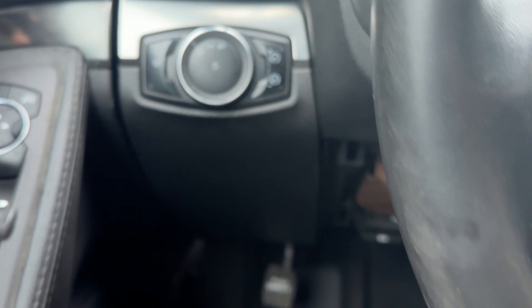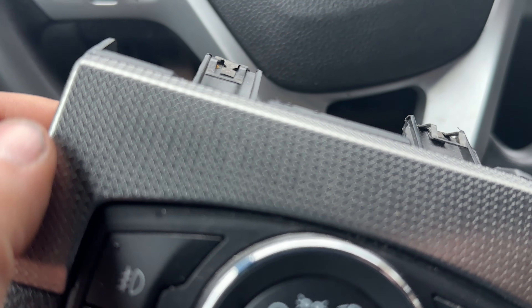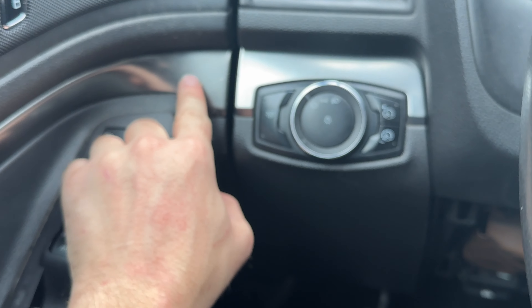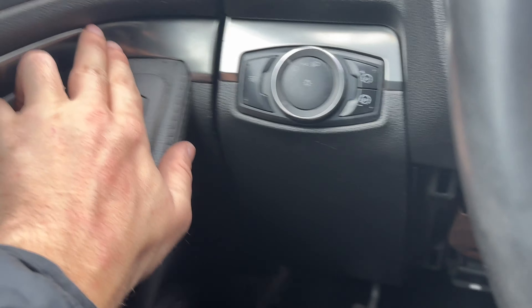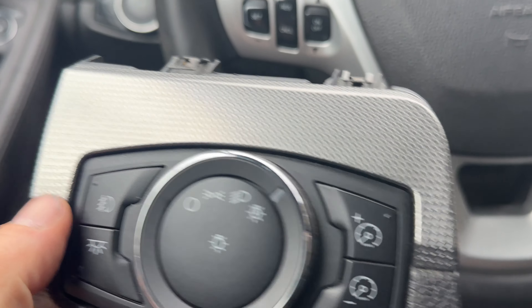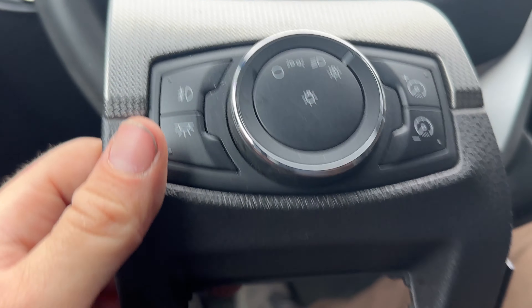I want to switch out this entire panel because all of my new door panels have this trim on it. It's kind of a carbon fiber-ish look, and I don't want to have the color difference. I haven't put the panel on yet up here, but these will be this color, and I would just pop this out, but these are plastic welded on, so I'm not going to be able to do that without drilling.